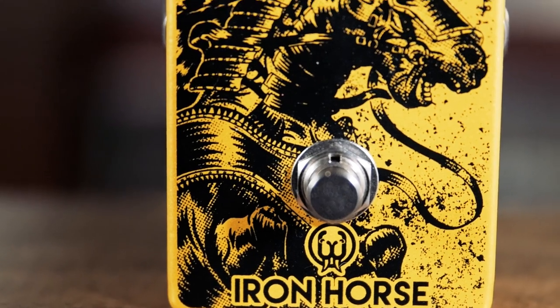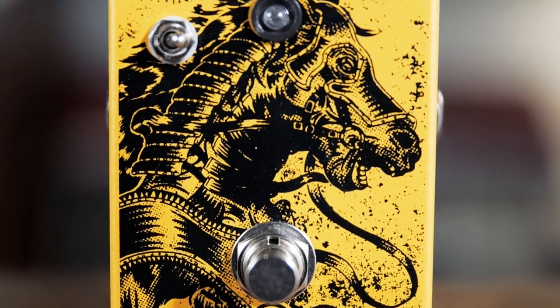There you have it, folks — the Iron Horse version 2 from Walrus Audio. Love those guys, and I love this pedal. You should check it out, especially you rockers. This has got some very cool, smooth, high-gain tones and great response. Thanks for watching, we'll see you guys next time.